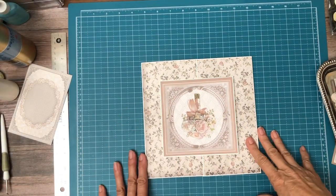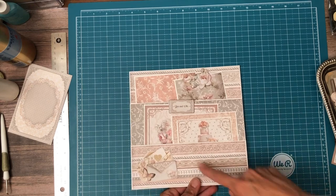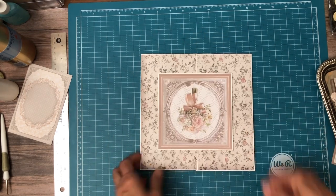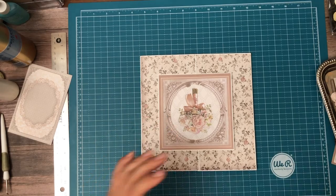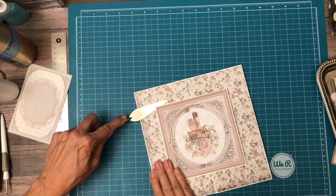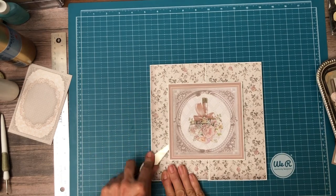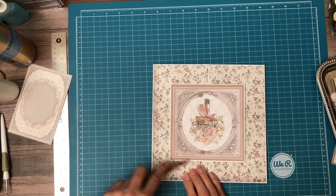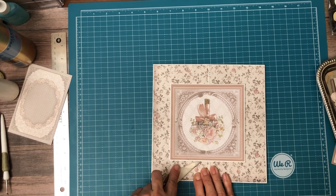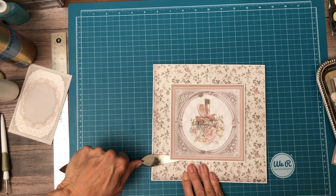Hey everyone, it's Daphne. You were probably just with me while I put this together, and look what I did — this is right side up but I put this in upside down. So I'm going to have to take this out and share that process with you. I'm going to use my spatula and be hopeful that I'm not going to tear up too much of my designer paper.